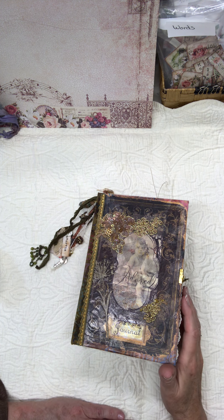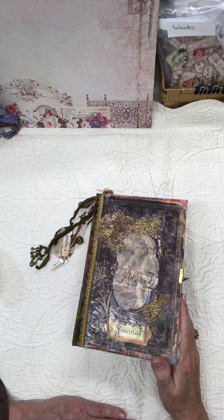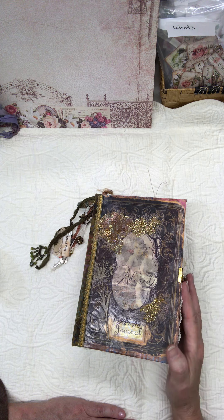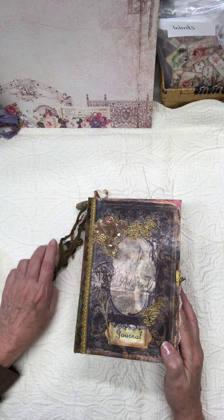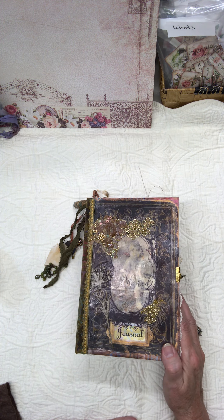Hi, my name is Pat Winter and I am a crazy quilter who recently discovered junk journaling and fell in love with it. You'll see me often because I really enjoy working with the beautiful papers and kits that are available on Etsy and various places.